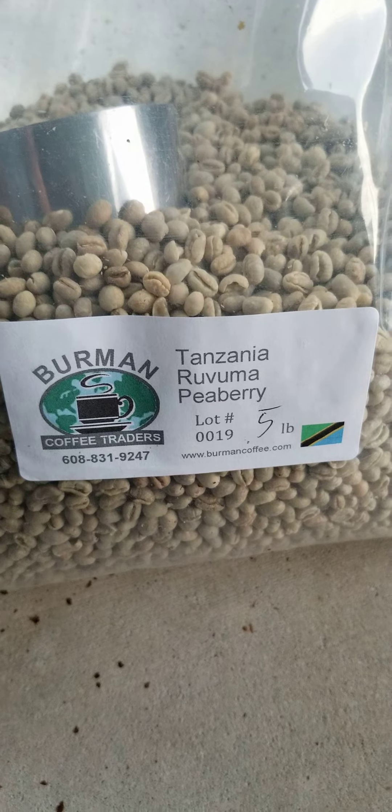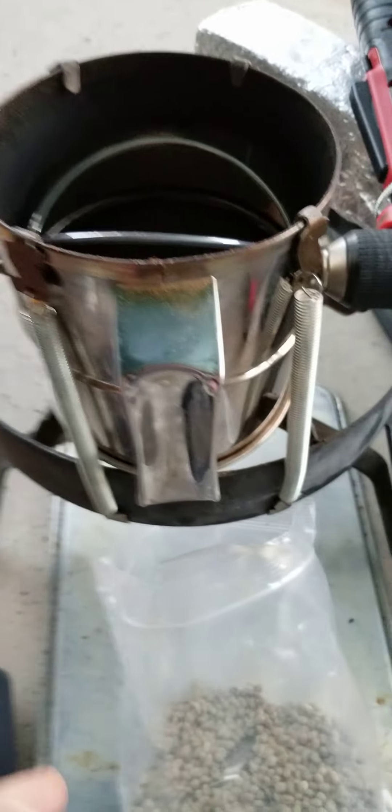I'm roasting a Peaberry. I'm going to roast one pound using the heat gun method.